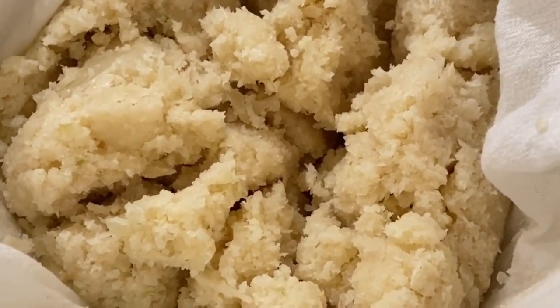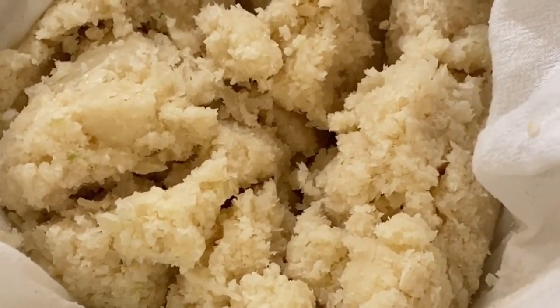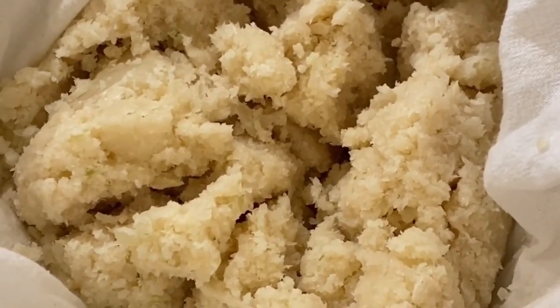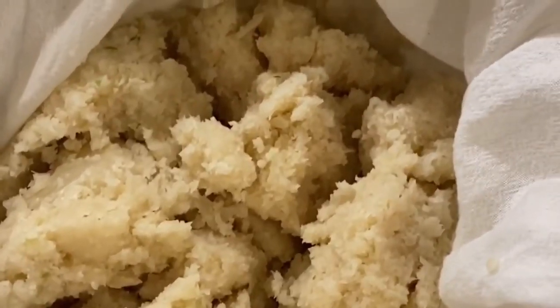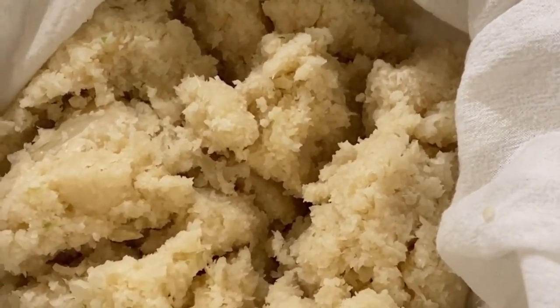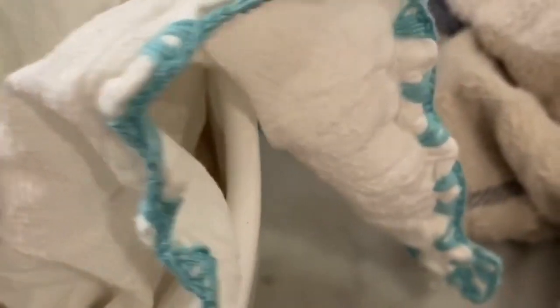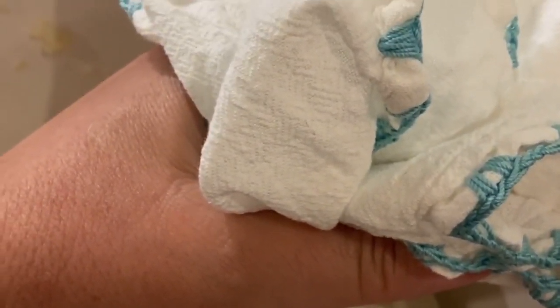I've already cut up my florets of cauliflower, then put them in the food processor to grind up, and then steamed the cauliflower. Now, here's the trick — and here's why I've waited until this step to show you. I have a tea towel, but you can use a milk bag, which would be even better. I've put my cauliflower — more than I anticipate needing — and wrapped it with a bowl. Take your florets, cut them up, put them in the food processor, then steam them.